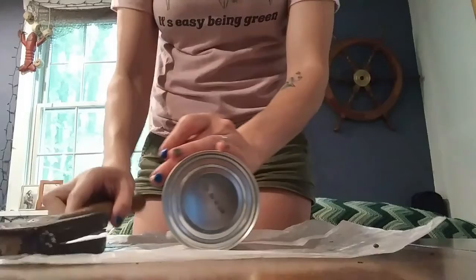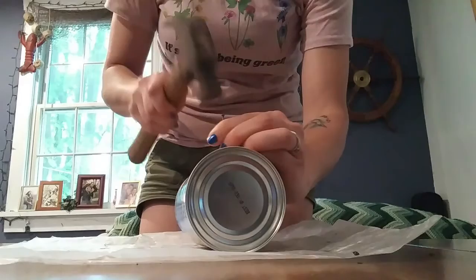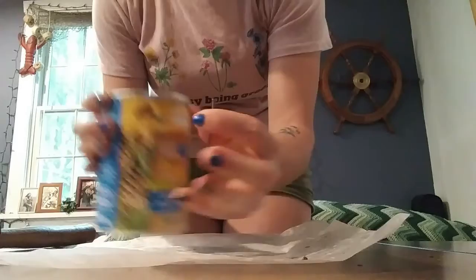The first thing you're going to want to do is decide where the bottom of your can is going to be, and then use your hammer and nail to punch a couple of holes in it. This will provide good drainage so that if any rain does get into your can, it can all go out the bottom without harming any of the insects living inside.